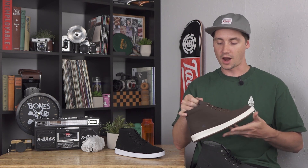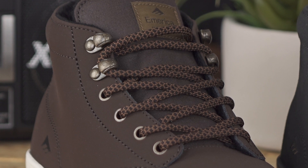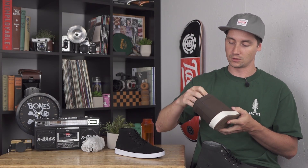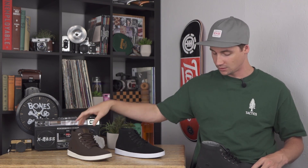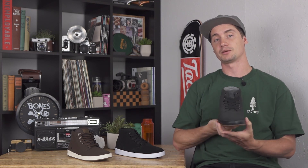The weatherized version features some weatherized materials with a little bit of water resistance, plus hiker laces and hiker lace loops, and a fleece interior for comfort and warmth in the cold winter months — keeps your feet dry in the puddles and the snow. If you have any more questions, drop those in the comment box below or head over to tactics.com to check them out.